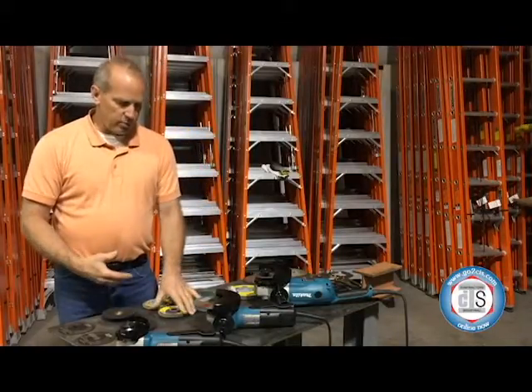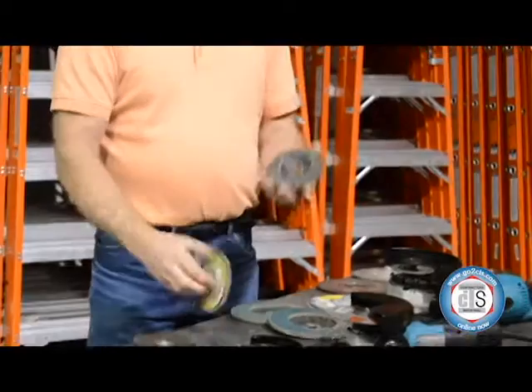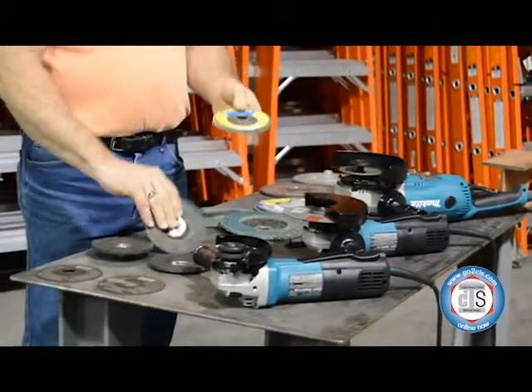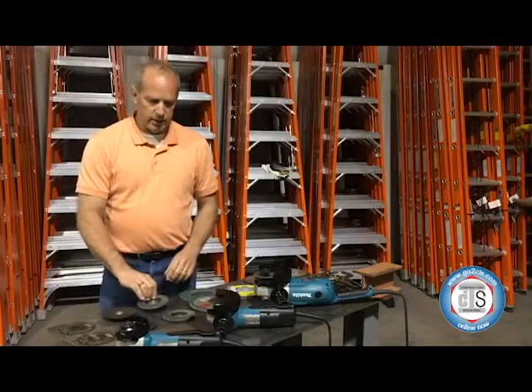And then once you get down toward finishing your project, they have the flat discs. These also come in type 29 and type 27. Type 29 means it's a tapered disc, easier to go around curvature. These also come with an arbor or just a standard open hole in them.